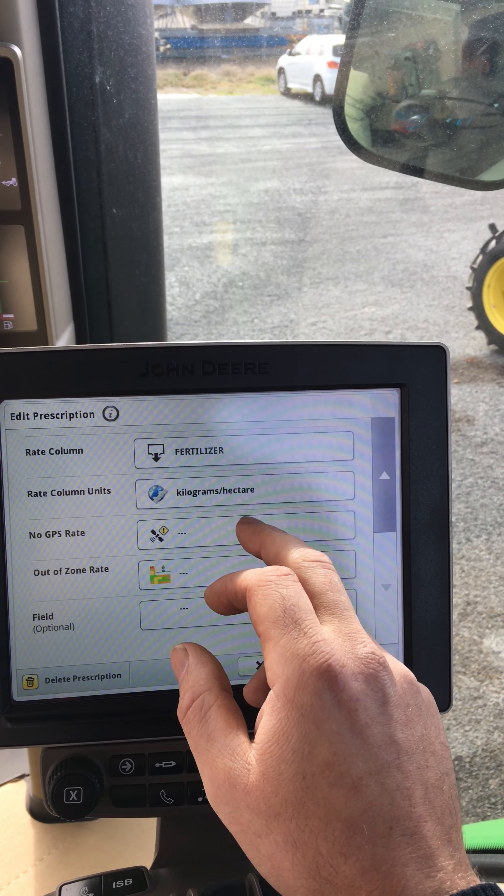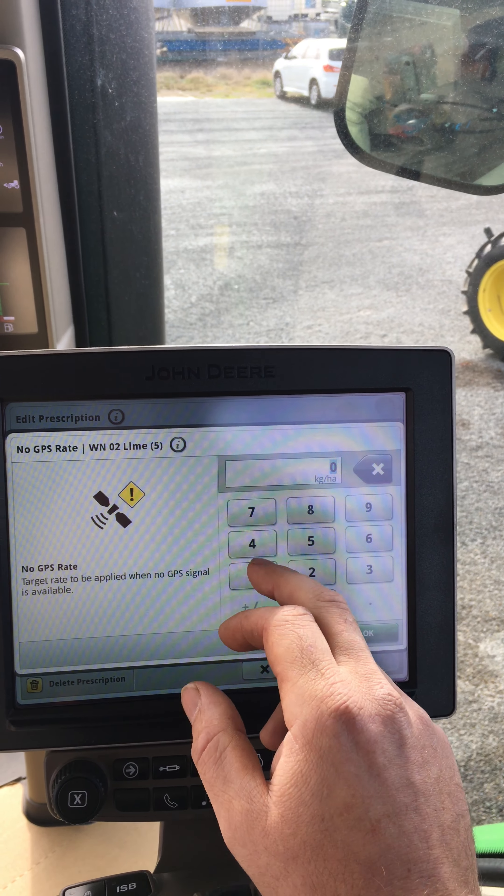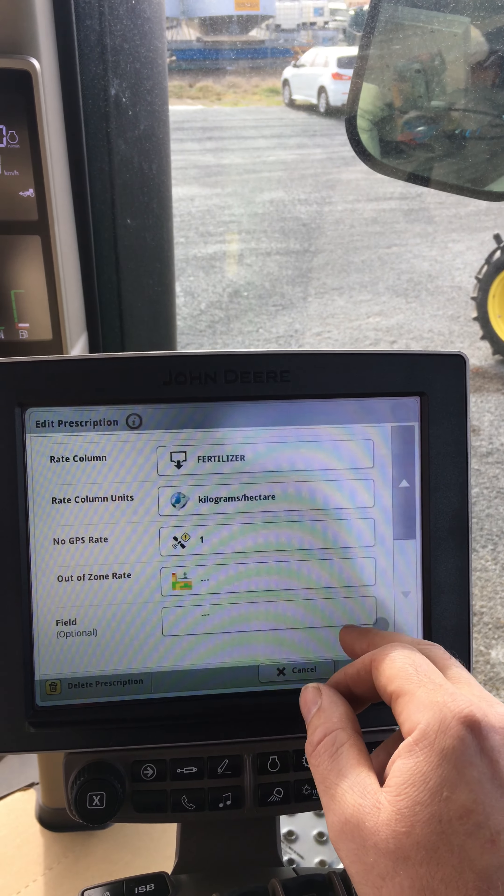Hey guys, I've been asked a couple of times now to do a quick video on how to load a prescription map into a Gen 4 display, so here are the steps that you need to follow to get there.